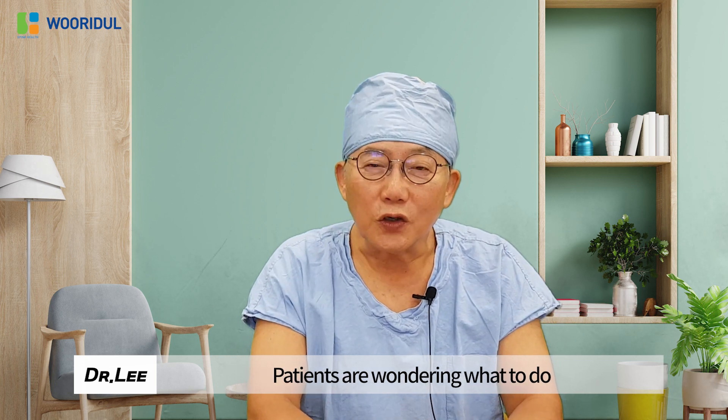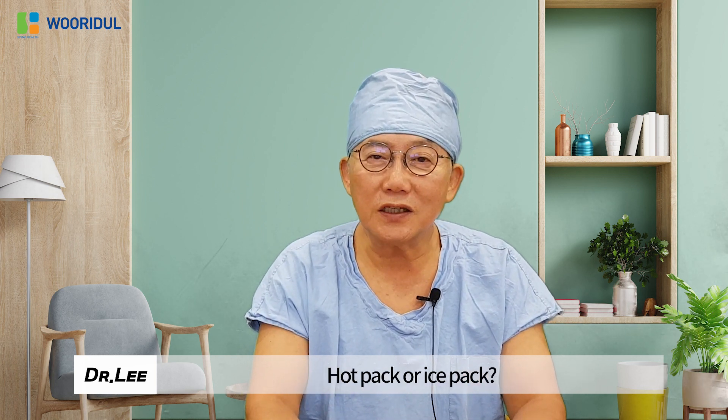Patients are wondering what to do when they have sprained their back. Hot pack or ice pack?